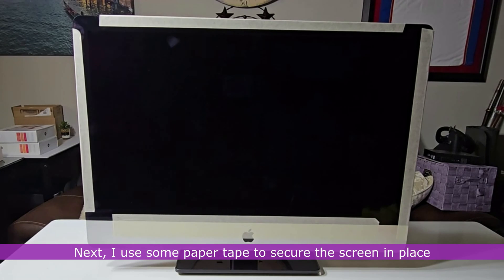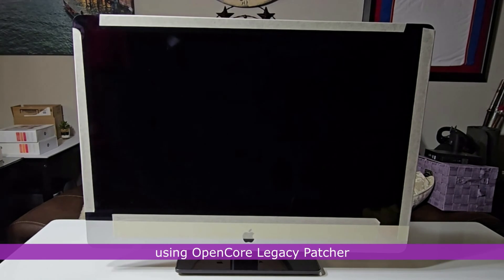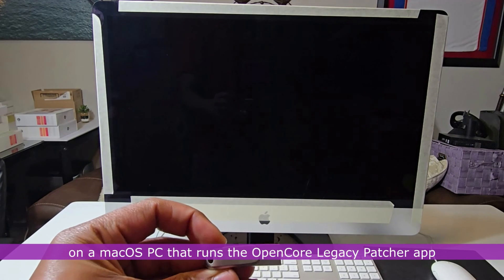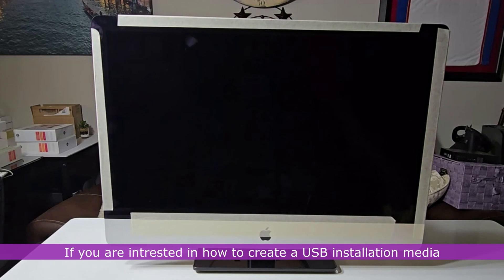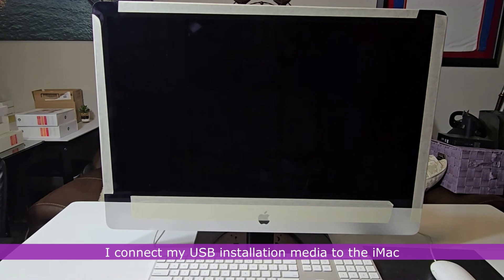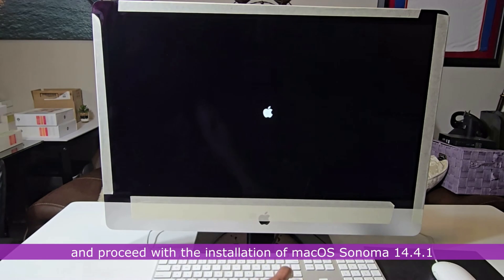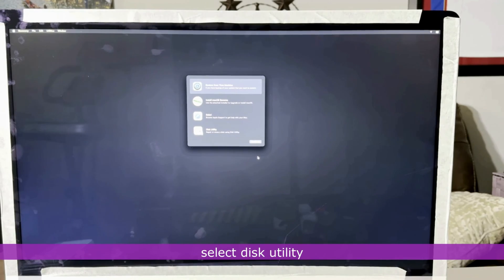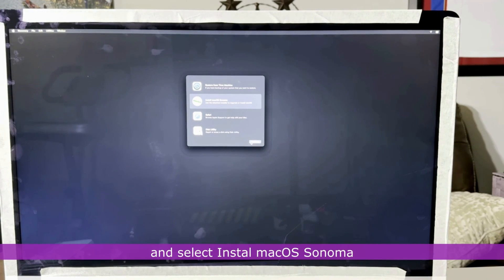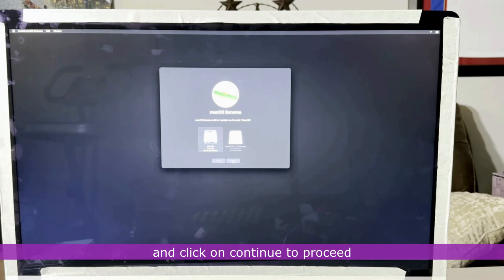I use some paper tape to secure the screen in place before proceeding to install macOS Sonoma using OpenCore Legacy Patcher. For this step, you need a USB installation media created on a macOS PC running the OpenCore Legacy Patcher app — check the video description for how to create one. I connect the USB installation media to the iMac, turn it on, choose my language, select Disk Utility and format the SSD in APFS format. I close Disk Utility, select Install macOS Sonoma, accept the terms of use, select the installation location, and click Continue.